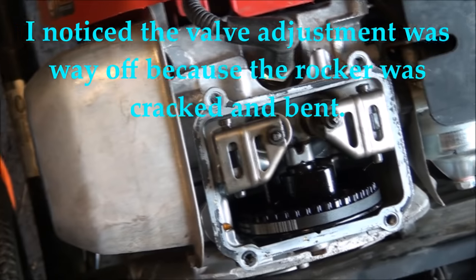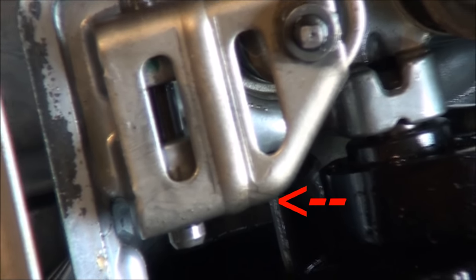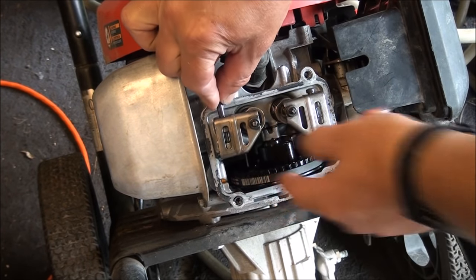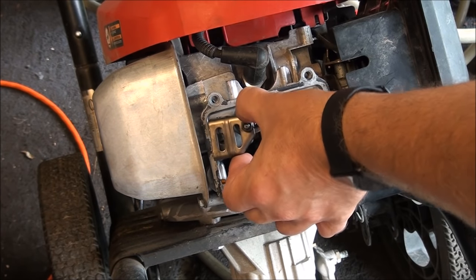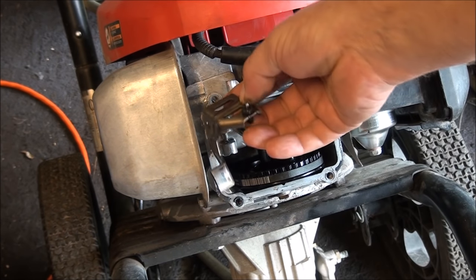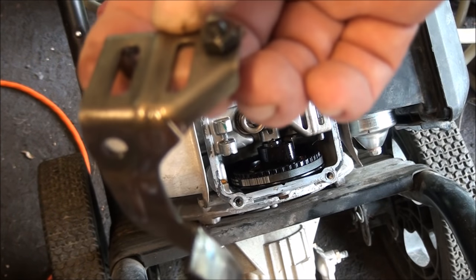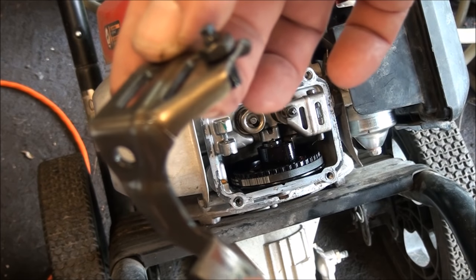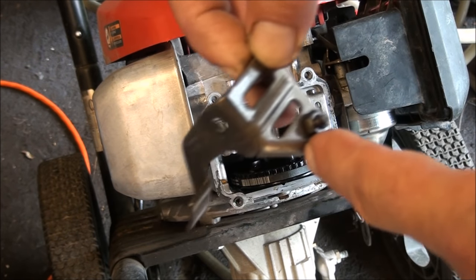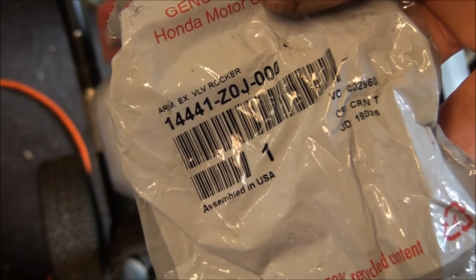What happened when this valve stuck was that this rocker arm got cracked. It's a pretty fine crack — I'll take it off and show you. To take these rocker arms off, you basically just pull up this pin. This is the part that rides on the cam. Now you can see that crack. So we need to replace the exhaust rocker arm — and just like that, Jeff has one ordered for you. There's the part number.